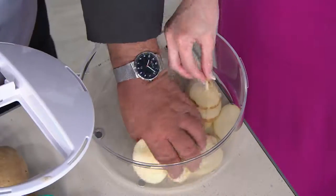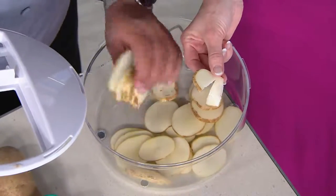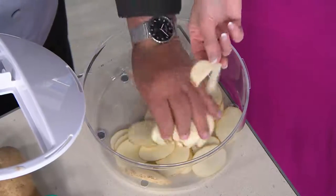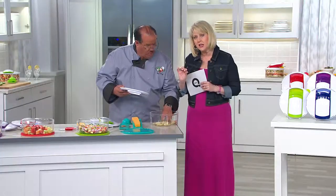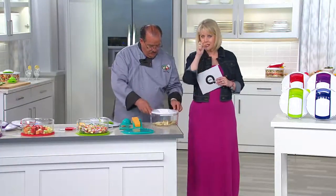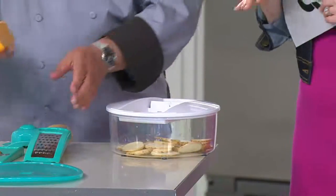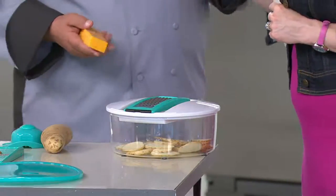Look at this — look at those slices. Perfect slices, every single one. That is what I would call a little less than a medium-thick slice. So in other words, it's not going to be see-through, but it's not going to be thick either. It's the thickness that most people would use for most things.